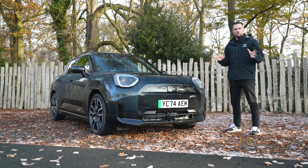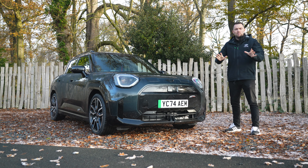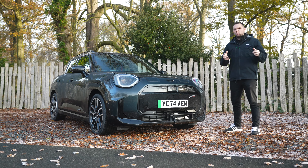Hi guys, welcome back to the channel and welcome back to the brand new Mini Aceman. Now if you're an avid viewer of the channel you already know that we featured this car in a full in-depth walk around of the vehicle. If you want to see that video the link is at the top of the screen. Today we're going to take this car out for a drive to really see what it's like, but before that let's quickly recap what this particular car is and some of the exterior and interior features.